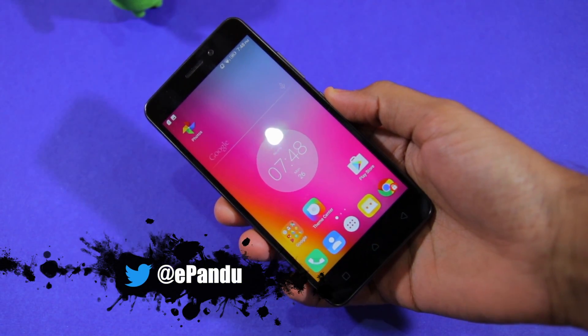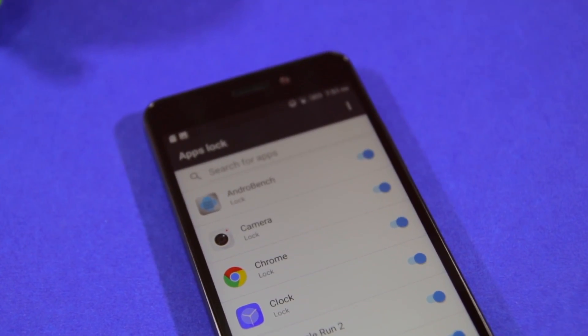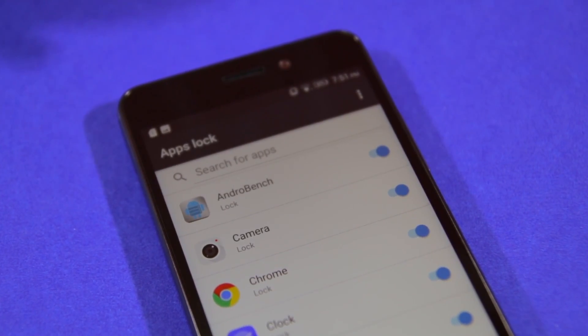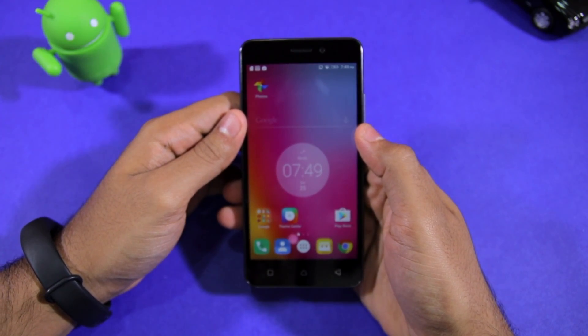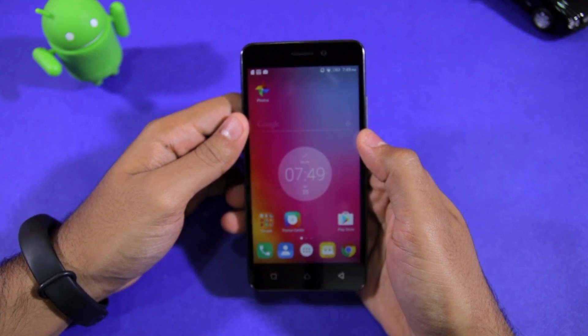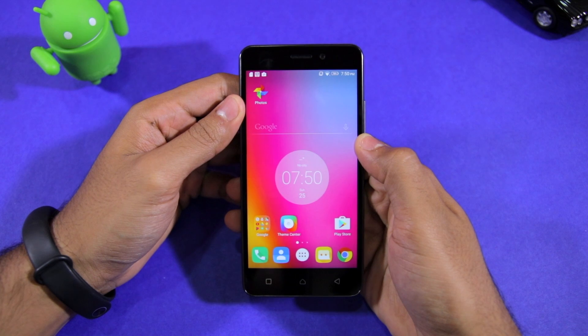With its new handsets, Lenovo is finally baking native app locking functionality into its skin. This means that there is no need to use any third-party app to lock or unlock applications using the fingerprint scanner on the K6 Power and K6 Note.